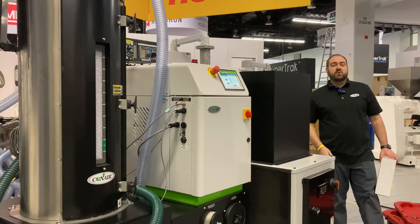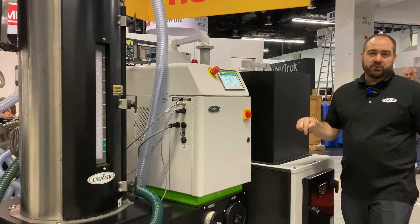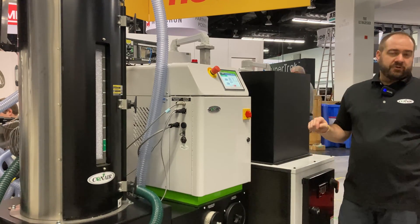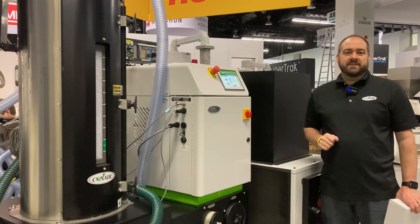We do hope that you're able to join us here at MD&M West in Anaheim, California. Again, this is Conair booth number 3911 at the Anaheim Convention Center, February 7th through 9th.